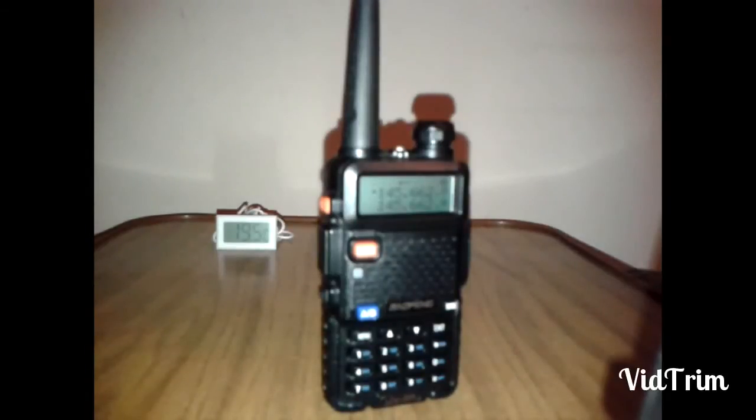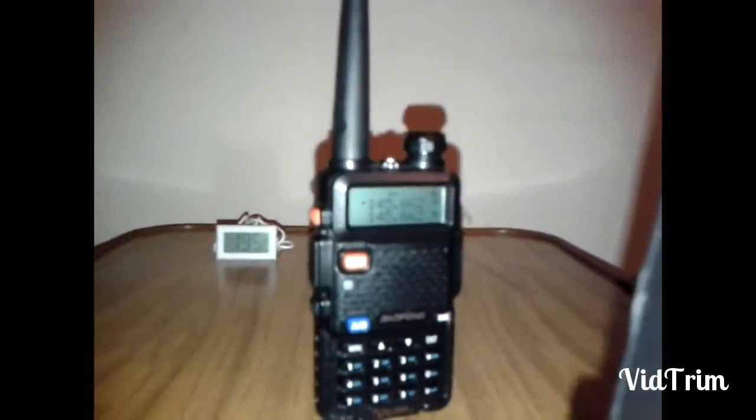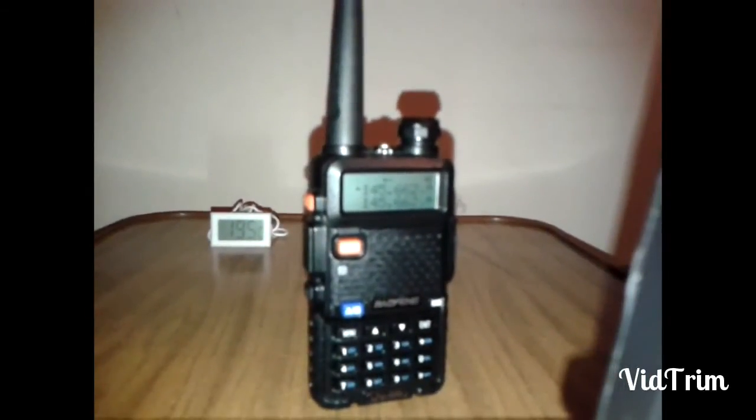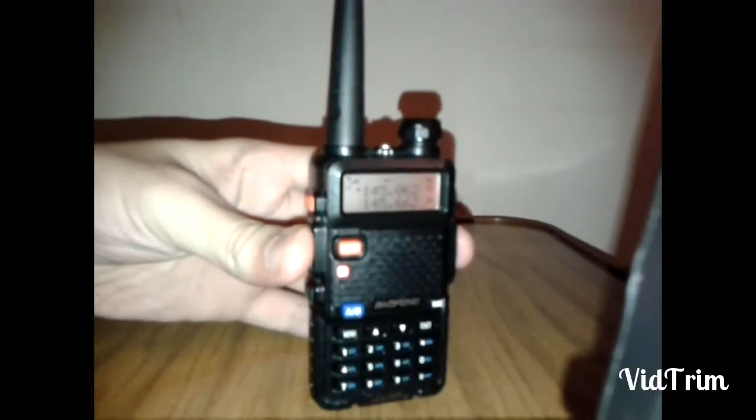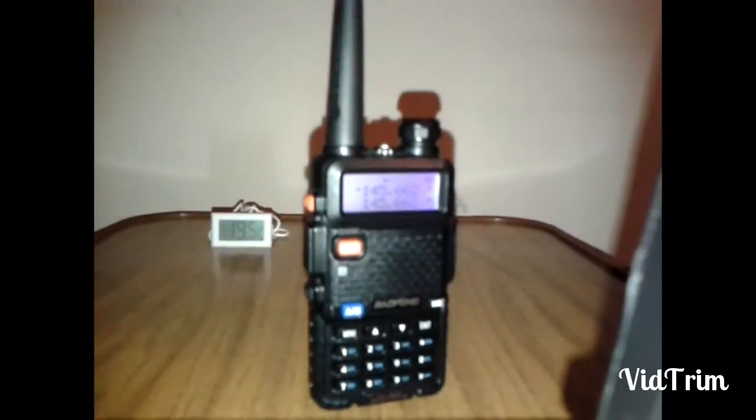Standard stock rubber duck. Once again nothing on transmit, let's check the receive.